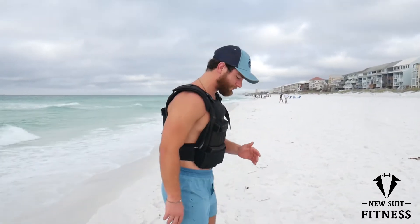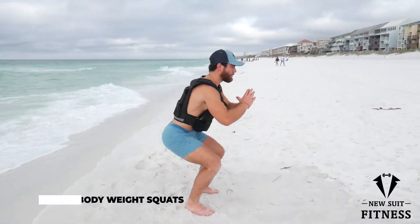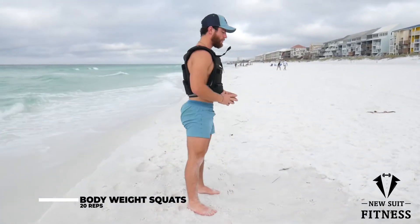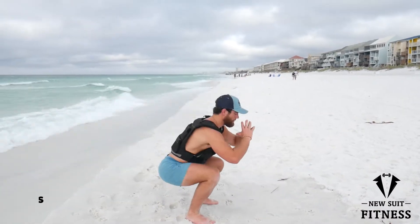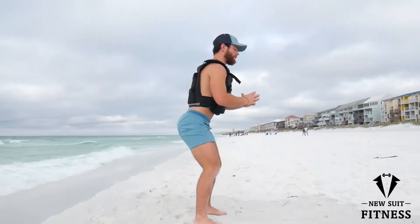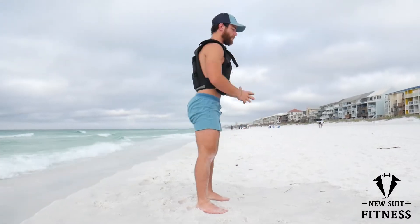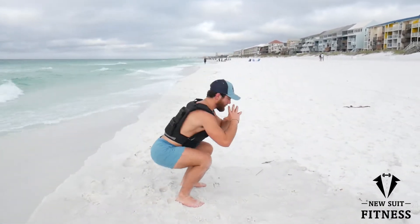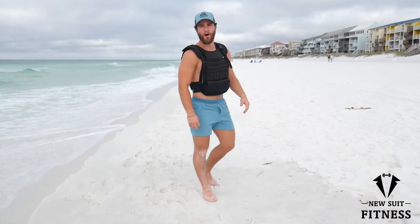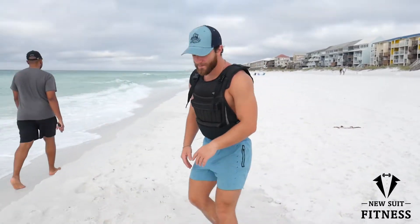So first we're going to start off, get that total body going. We're going to do some squats. Then we're going to go straight into some upper body — do a little chest, push-ups.